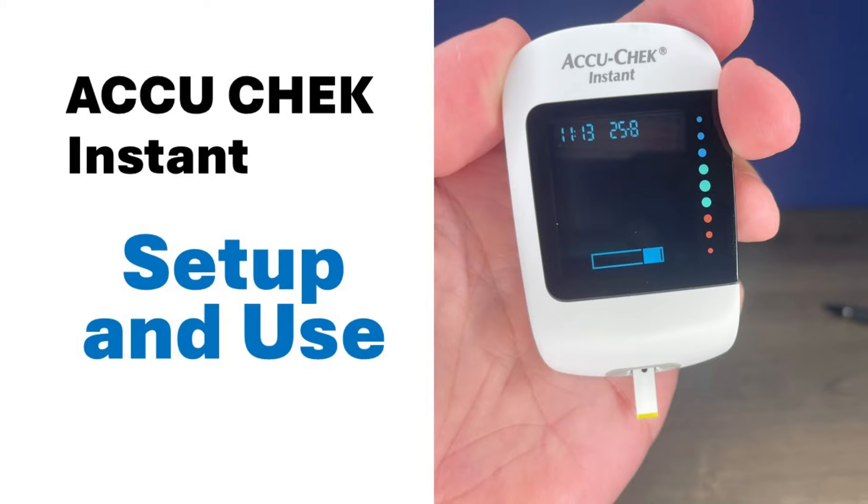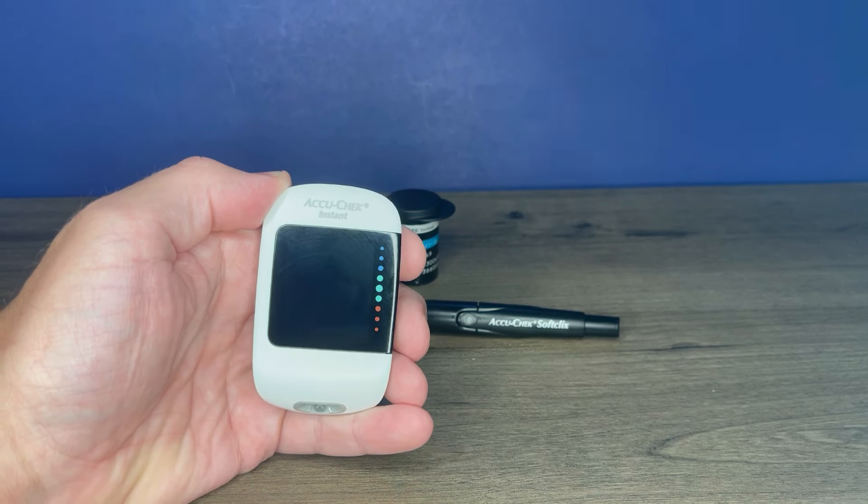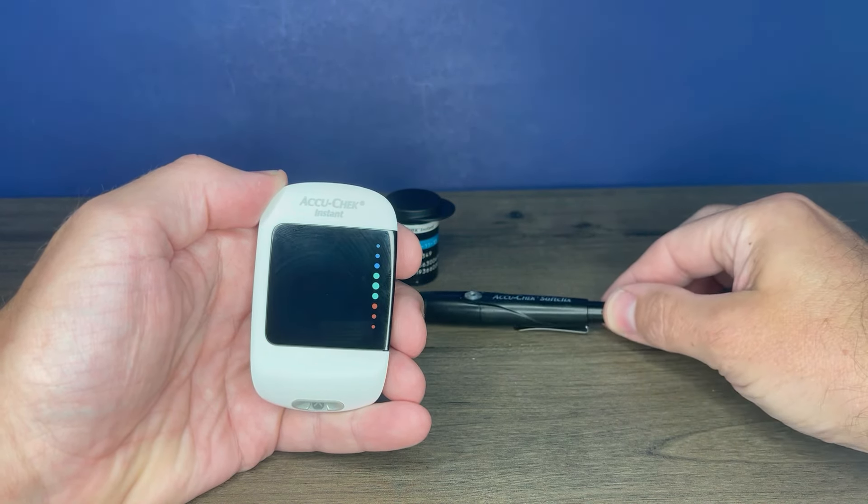Hi, this is Josh, pharmacist with Learn Blood Sugar Testing. I'm going to take a look at the AccuCheck Instant Blood Glucose Meter. We'll show you how to set that up and use it, as well as the included lancet device.